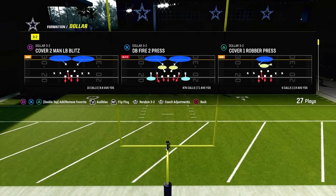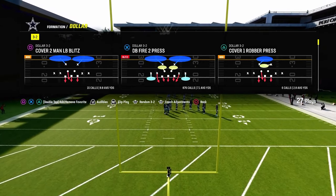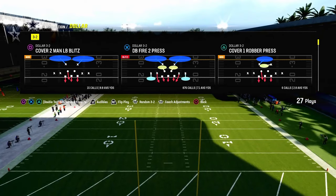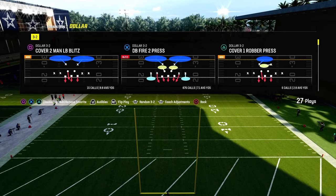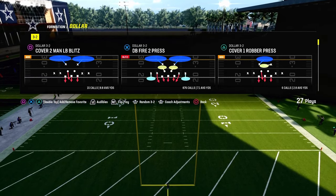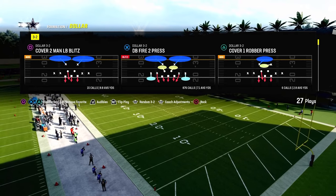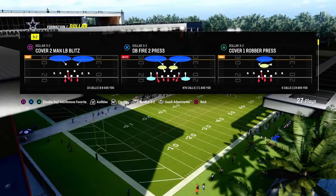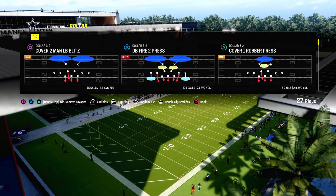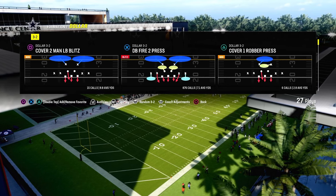If you want my entire dollar 3-2 defensive ebook, it's really the best and most versatile defense in the game this year. You can get the full ebook by joining the Patreon in the description — it's only $10 to be a member. That also gets you access to over 15 different offensive and defensive ebooks and hundreds of updates to make you a better player.